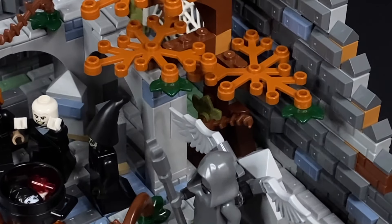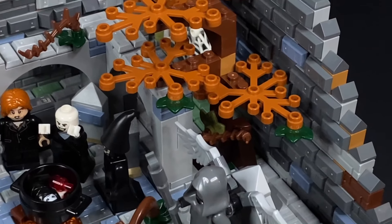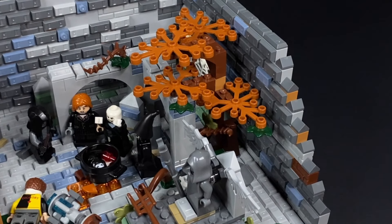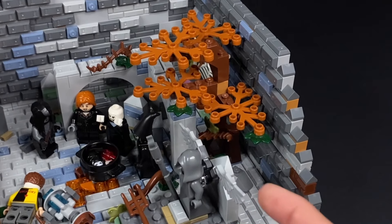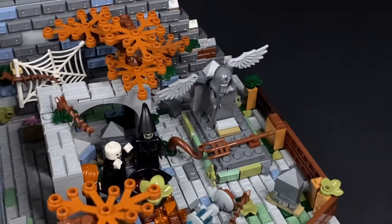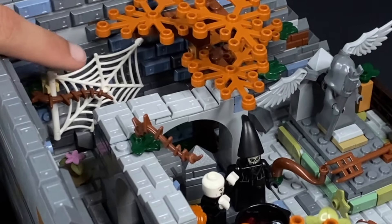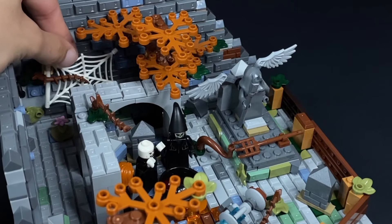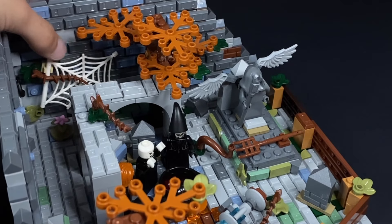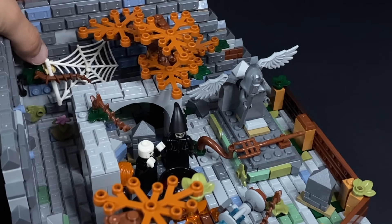Along the very back here, we have another one of these trees. Again, I went with the dark orange color scheme along with the dark green and some olive green, with that reddish-brown branch at the very back. And along the very back, we have a spiderweb. This spiderweb can actually move a little bit, just if you want to reposition it — put it a little higher or a little more in the center — just to add a more haunted vibe.